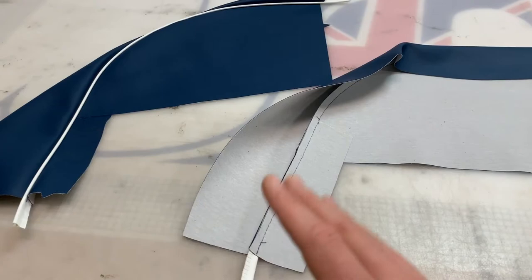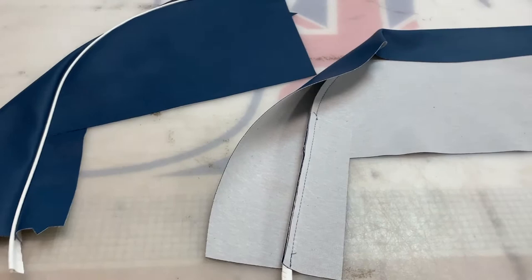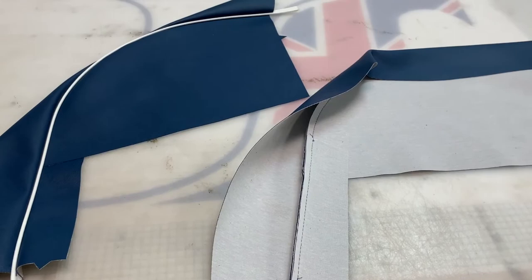These have been made in vinyl as original spec. We can also supply them in leather — see our website for details. They've been piped in white piping as original for the TR3A range. We can also offer them in different colours; see our website for more details as the pricing does change occasionally.